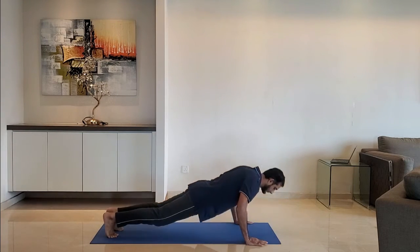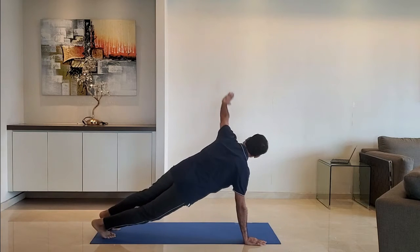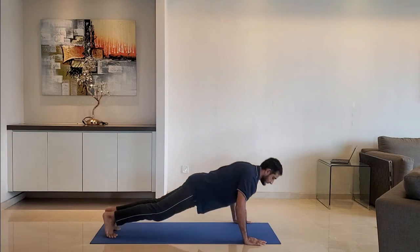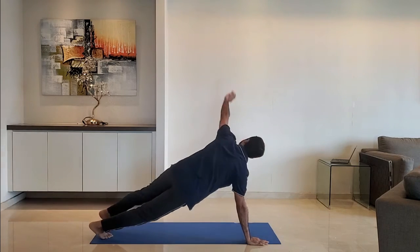Let's start with the main workout. Feet just wider than shoulder width. Push up and rotate the body. Repeat with the other hand. Exhale as you push up.